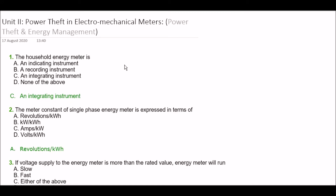Hey everyone, welcome to my channel. This is Franshee Verma and in today's video we are going to learn power theft in electromechanical meters. This is your unit second from the subject power theft and energy management, and this is an electrical branch subject.